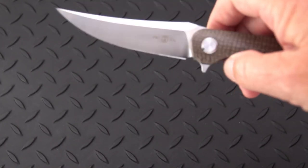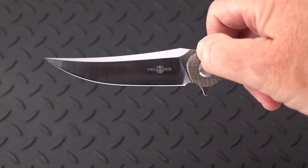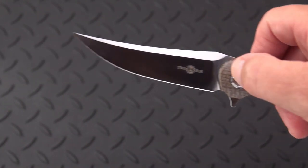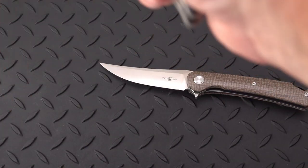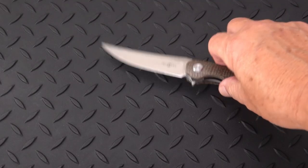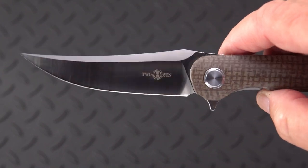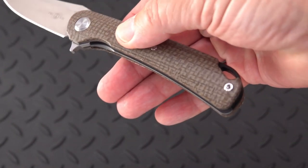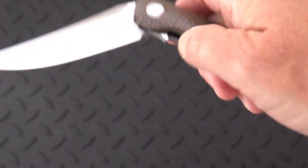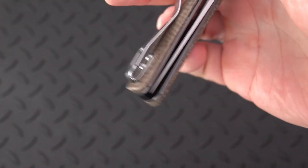One other thing you notice on the 236 is that it has a hole in the blade right there, whereas the 159 is solid — just some nuances. Very interesting. And it's a very usable, deep carry pocket clip. I like these clips from the time they first started coming out, when they replaced the kind of awkward clips that were on the G10 knives. I really love carrying them around.